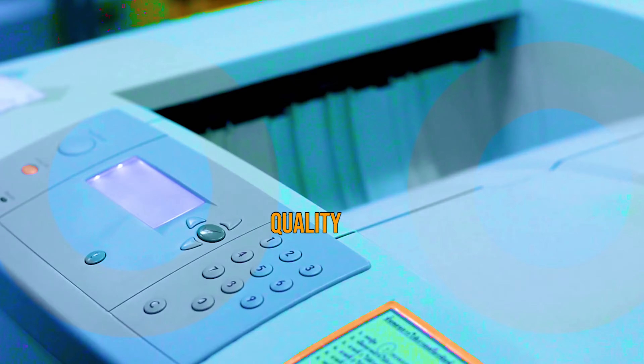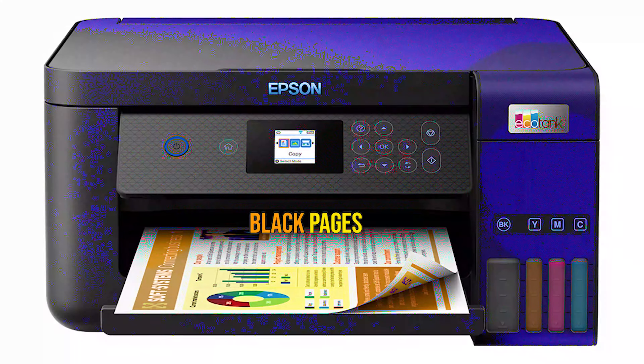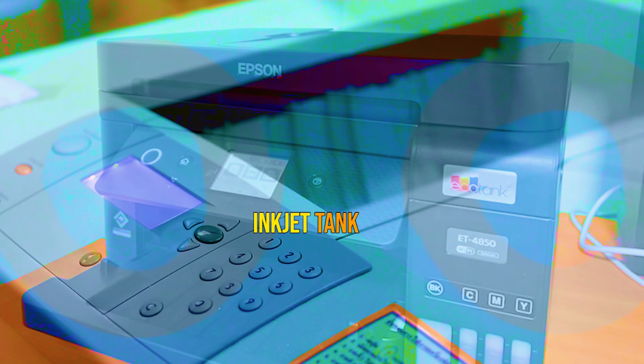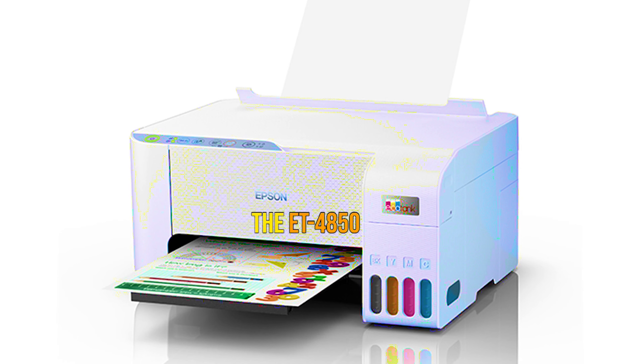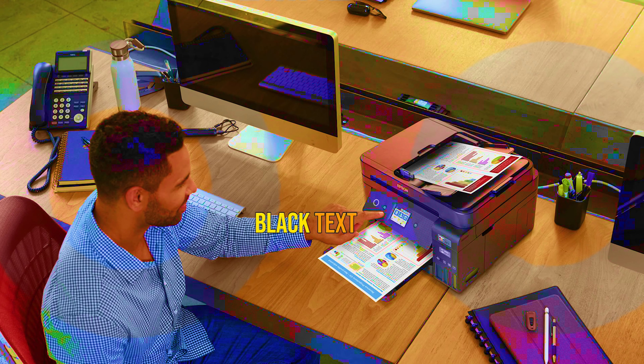The ET-4850's performance ratings aren't impressive for the price, at 15.5 ppm for monochrome black pages and 8.5 ppm for color. But it delivered respectable performance compared with similarly priced inkjet tank printers and some less expensive cartridge printers. In my tests using our standard testbed, the ET-4850 came in at 13.8 ppm for monochrome text using our 12-page Word file, including the first page. On our business applications suite, which includes color output, it came in at 7.5 ppm. For 4x6-inch photos, it averaged 1 minute 25 seconds per photo, using Epson's premium photo paper glossy.